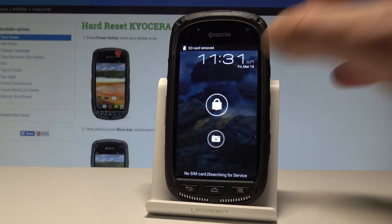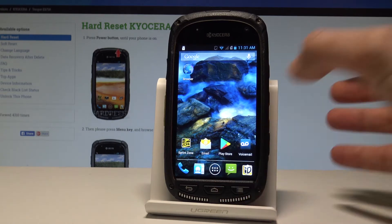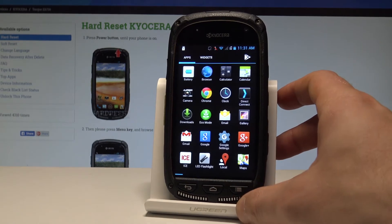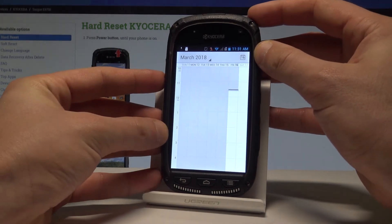Here I have the Kyocera Torque, and let me show you how to take screenshots on this device. First, let's open the screen that you want to capture. In my case, it's simply the calendar — let's assume I want to save this screen.